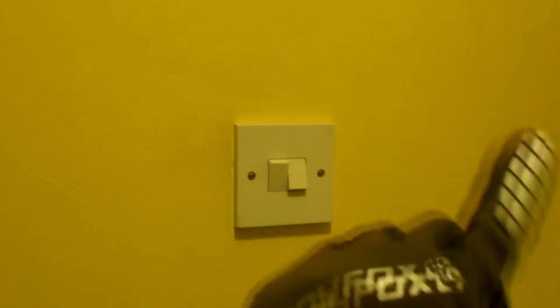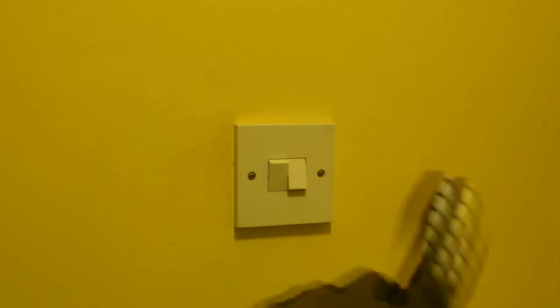You can see how it strobes — it picks it up on the camera. You can see multiple images.